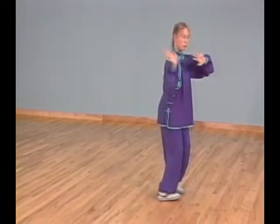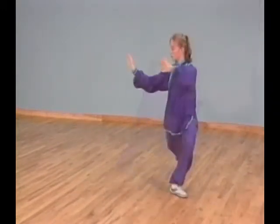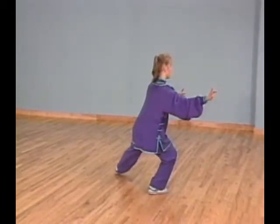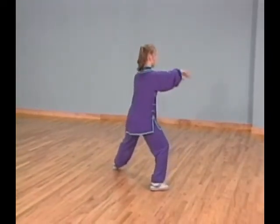Bring your right foot next to your left foot and stand up. Turn your right foot in and shift all your weight to your right leg while lifting your left heel up. At the same time, begin pulling your palms down to your left. Quick tempo. Step back to your back left corner with your left foot and continue to lower your palms down.